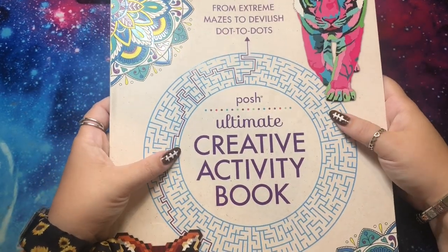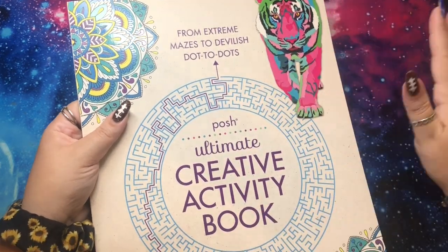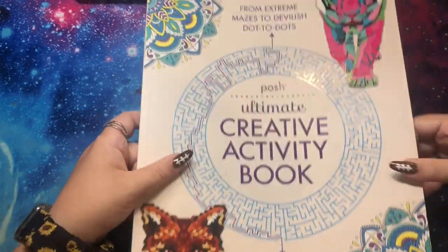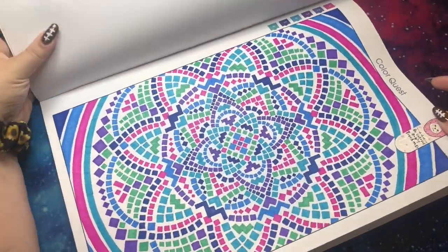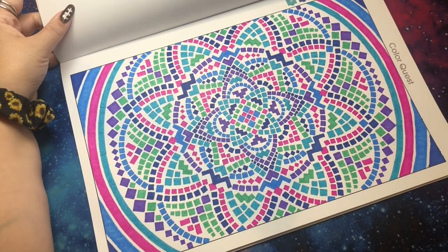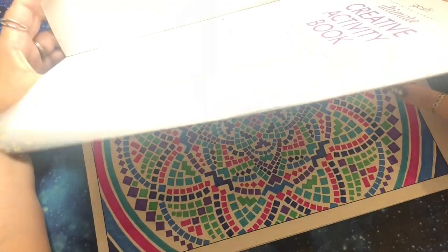This is the Posh Ultimate Creative Activity Book. I actually really like this — it came out many years ago and has five different types of pages, including some Color Tronic and Color Quest pages. I did a Color Quest page this month and it's huge. I did all of this with BIC Intensity permanent markers. This took a few days because I would just keep it on my desk and color when I felt like it.